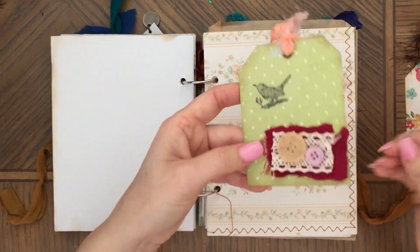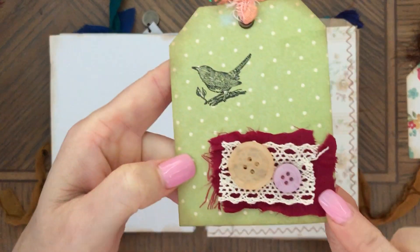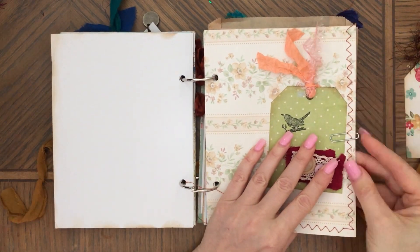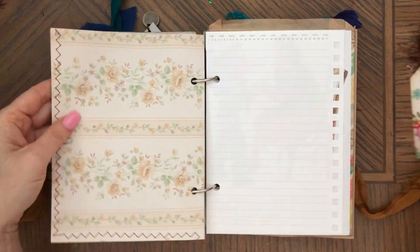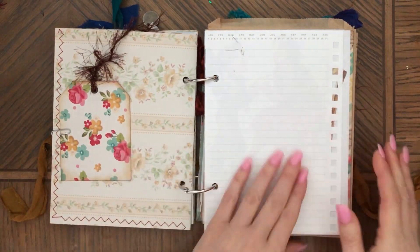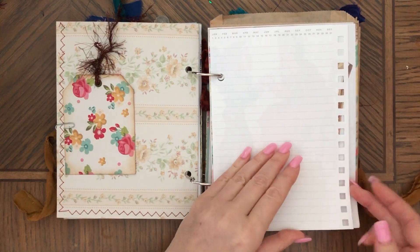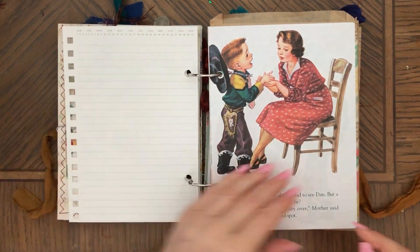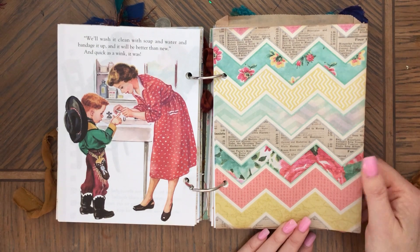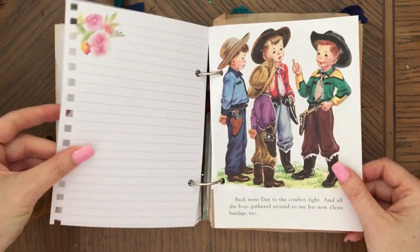And then a couple tags. So this one is stamped and inked, and comes with some sari silk and lace and buttons. A bird is stamped on it, and this one is kind of cottagey looking. And then this is lined paper — I think I have three lined pages, so you can journal here. This is textured — I love this paper. I think I only have one paper pad of this particular pattern. Some flowers on this lined paper.